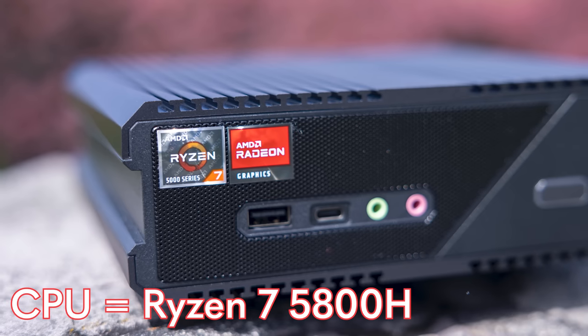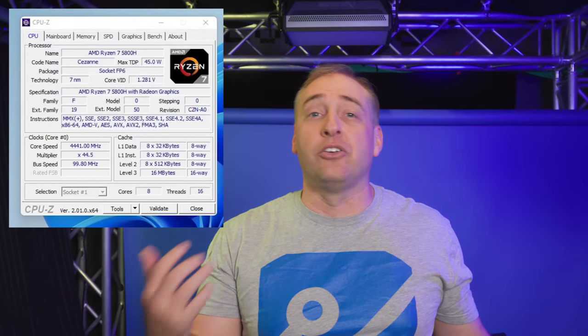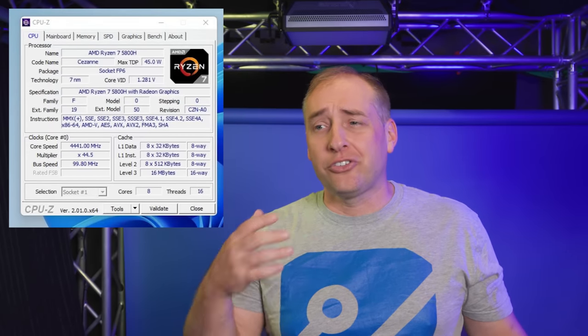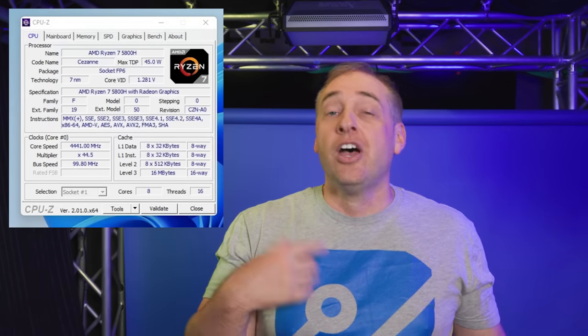Inside, the processor is the AMD Ryzen 7 5800H. The previous generation was the Ryzen 9 4900H, and the key difference is moving up to the Zen 3 architecture, which brings unified cache, a newer microarchitecture, and actual architectural improvements. For example, the BMI2 instruction implementation in Zen 3 is much faster than in previous generations, so there are specific instructions that execute significantly faster, contributing to the overall performance gains.